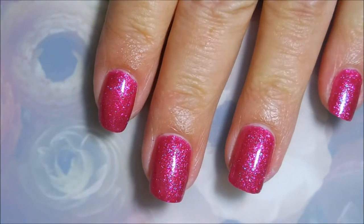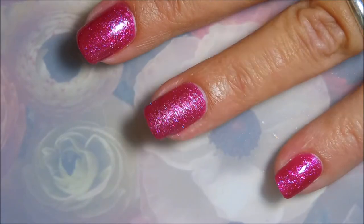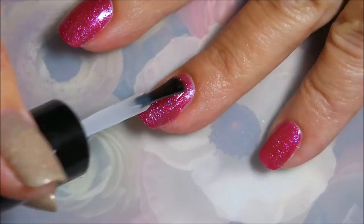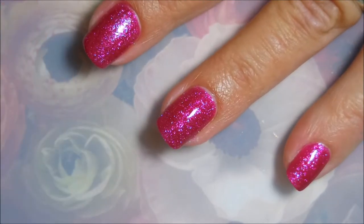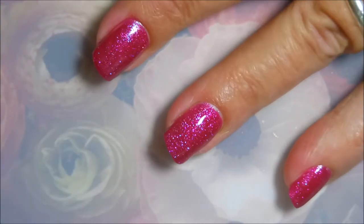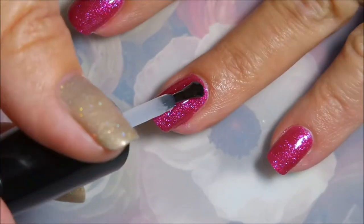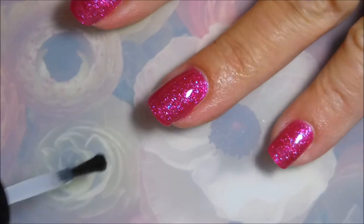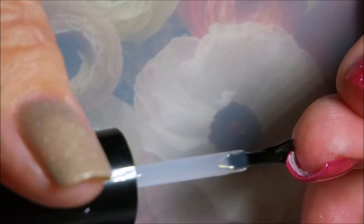I'm gonna top this off with some Posh topcoat and get it to dry down. I will leave a link to Beauty by Gail down below if you would like to go check out her channel. There we go, we've got that one all top coated — we're gonna cap our ends.